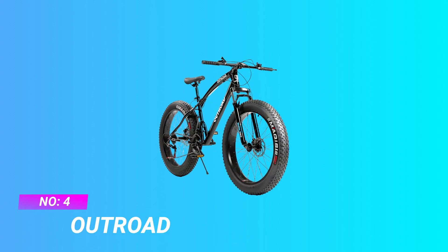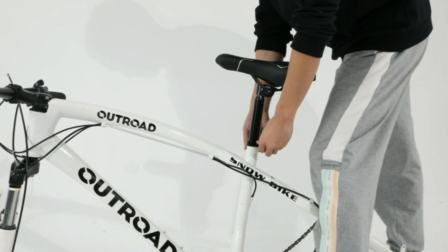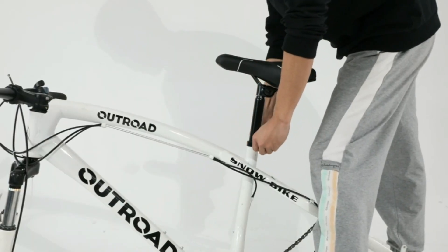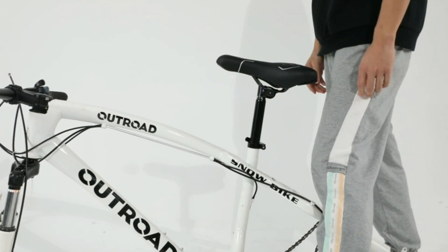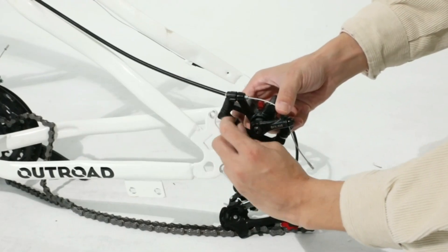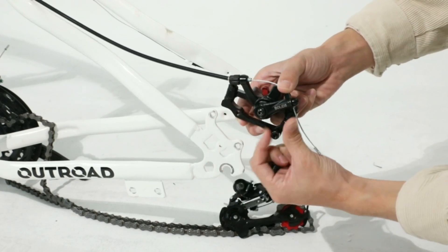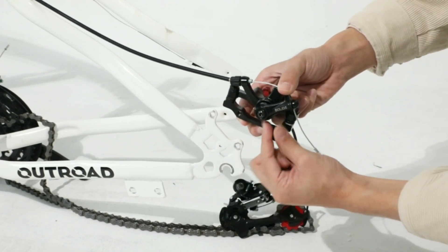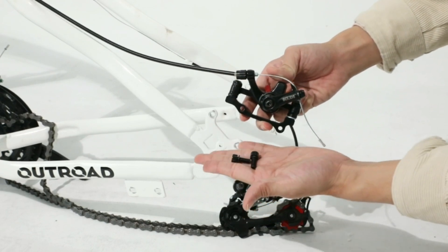Number four: Outroad bike. The high-quality, high-carbon steel frame features a thickened front fork with good shock absorption, suitable for a variety of roads — resistant to deformation and tensile force, with both quality and performance. The inner diameter of the hub is 26 inches; the entire wheel including rubber tires is 29 inches.